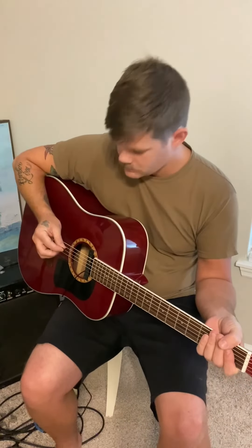I'm pretty happy with them. We'll have to see, once they get stretched out and get a little finger gunk in them, what they sound like. But so far so good — I'm pretty impressed with them.